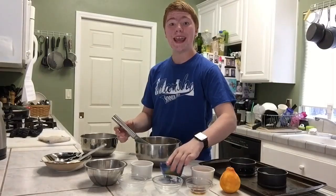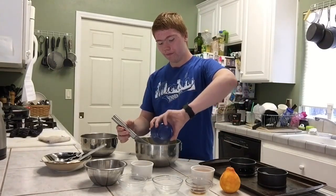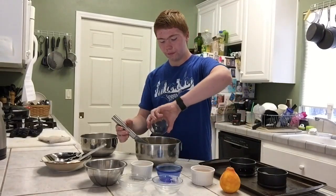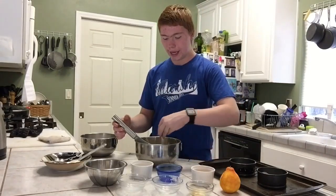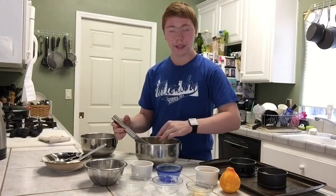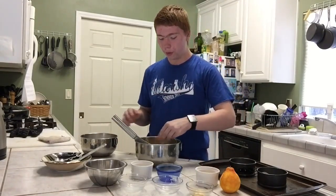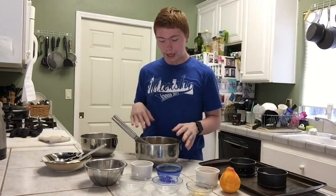Add in your one egg and egg white, your vanilla, and in my case my orange zest. If you're doing lemon you would add in the lemon zest right now, lime — the lime zest right now, or just leave it out.